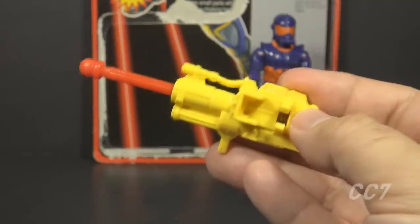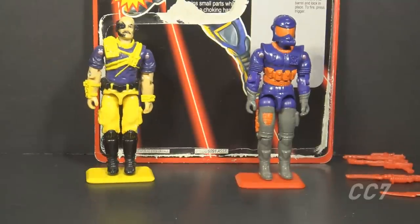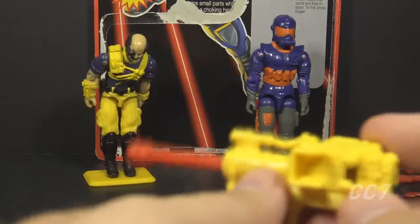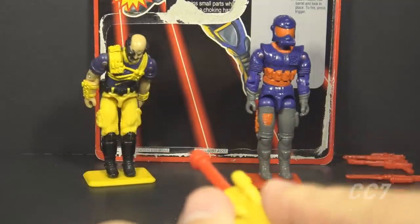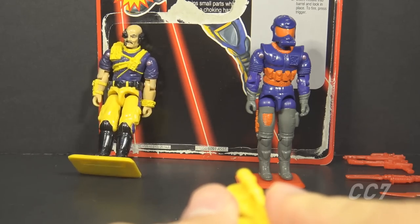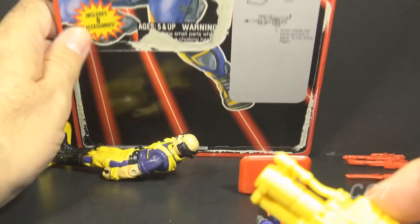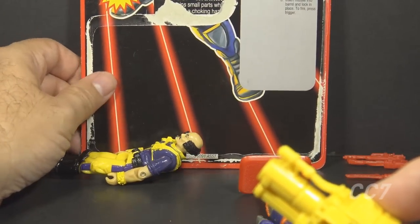To test this missile launcher, let's bring in our favorite target, Dr. Mindbender. This is his first appearance for Cobra Convergence 7. He doesn't feel too well — he knows he's going to get shot again. To fire the missile launcher, you just take aim and push this black trigger up to fire. Well, the Viper was taken down by his own missile, but at least he took down Dr. Mindbender too.